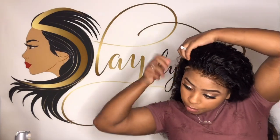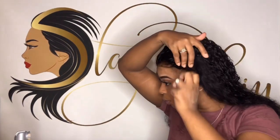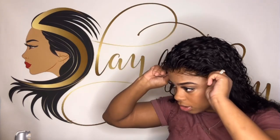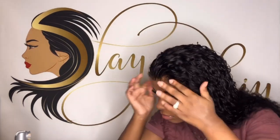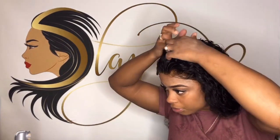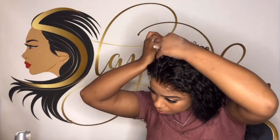So you guys see, it already has the look of glueless. But the main point is also making sure that you are laying it how you want it. So right now I'm going to go ahead and lay this. I'm thinking about doing — what y'all think — a side or a middle? I'm thinking side. I've been doing middle.